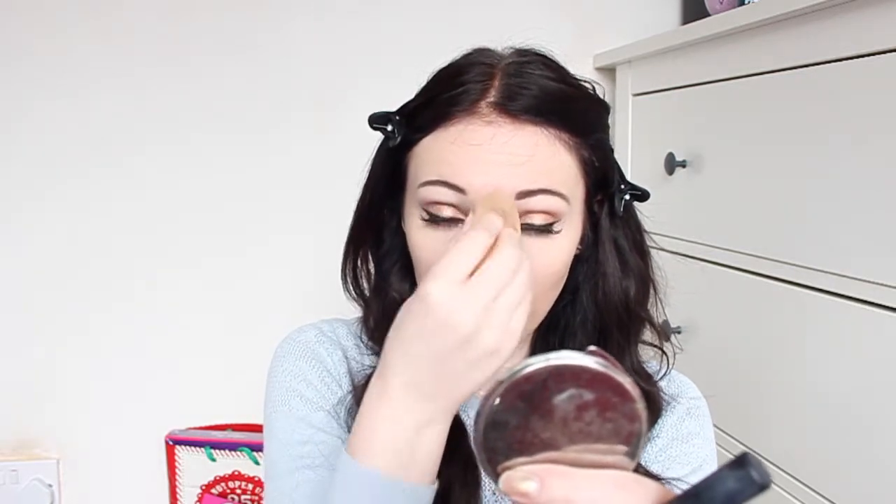Now the eyes are done, moving on to the rest of my face. For bronzing and contouring I'm using my Rimmel Sun Shimmer in the color Light Matte — this is the shade I always use. I'm contouring my cheeks and going up to my forehead, then also contouring down the sides of my nose to give the illusion of a smaller nose. For my blush I'm using my Makeup Gallery Blush in shade Candy Floss, number two — it's a gorgeous pink, great for pale skin. It's only a pound from Poundland and the pigmentation is amazing.